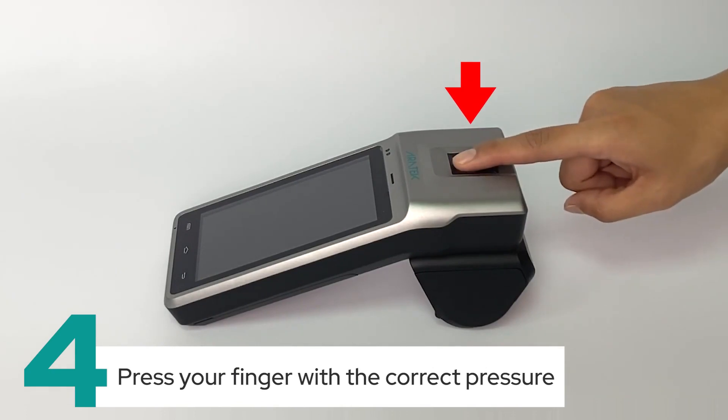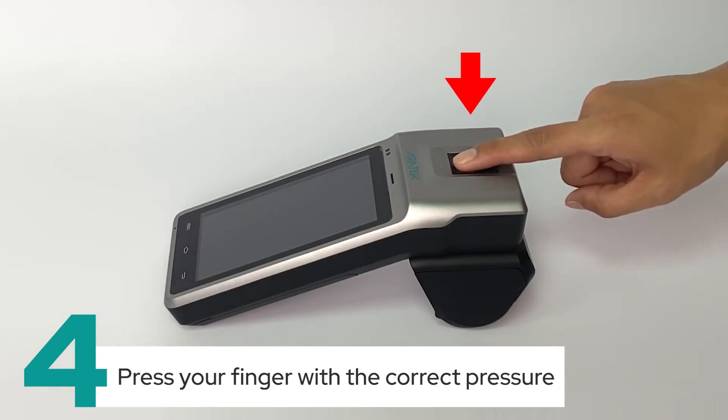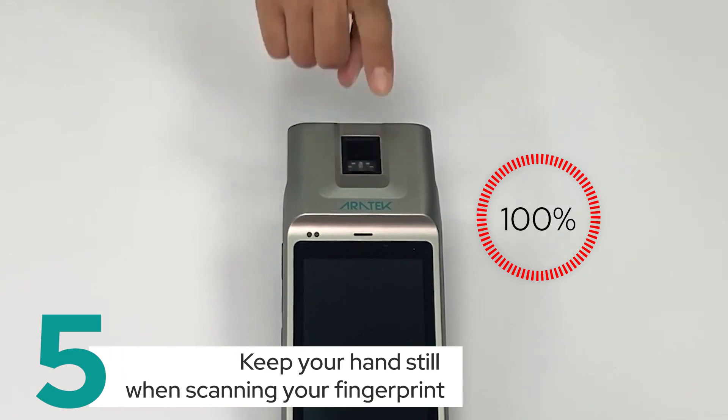Fourthly, press your finger with the correct pressure. Finally, keep your hand still when scanning your fingerprint.